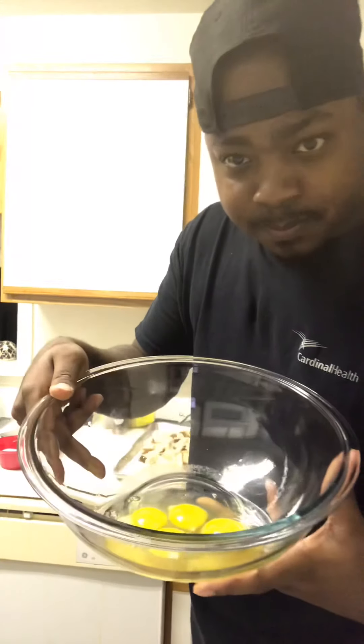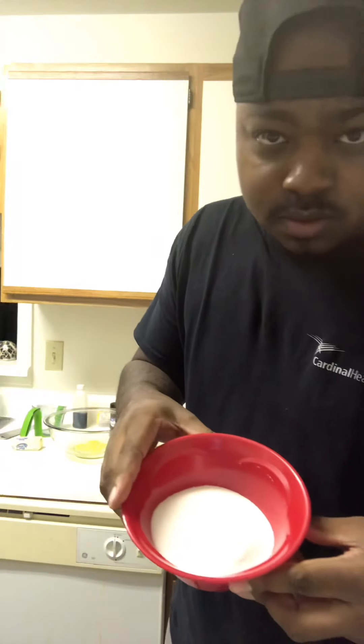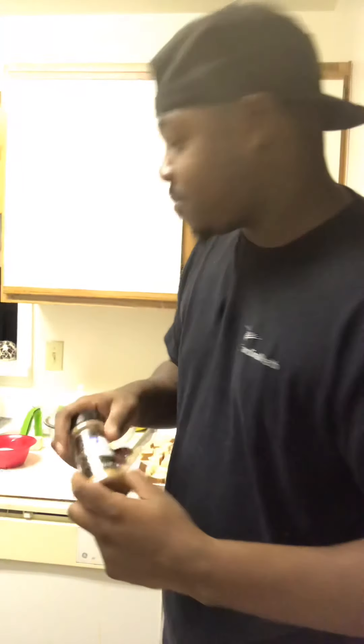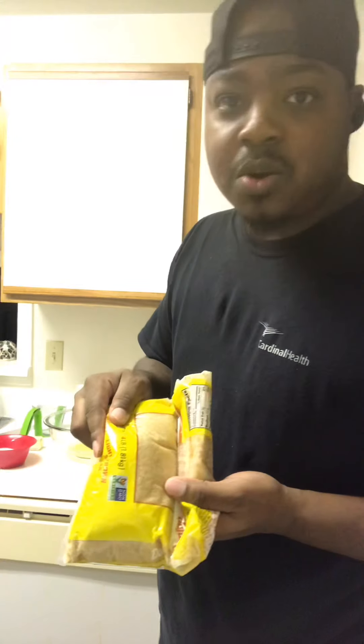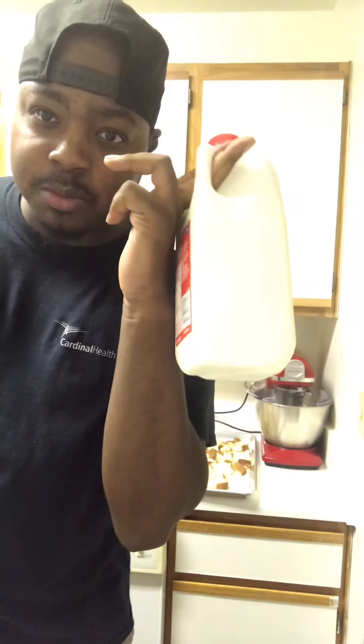You're gonna need some eggs — I got about four of them in there. Sugar, cinnamon, light brown sugar, vanilla, and you're gonna need some milk.